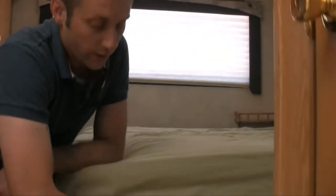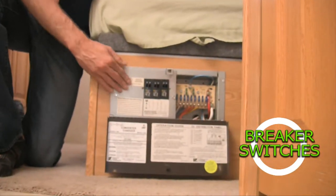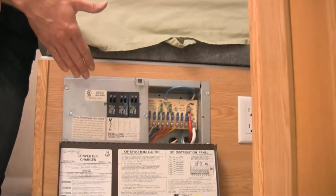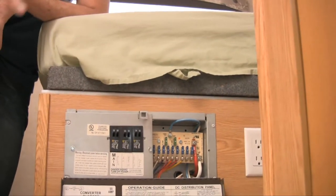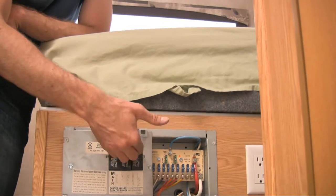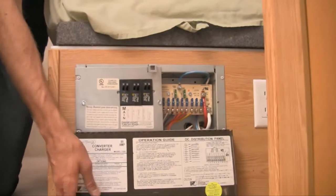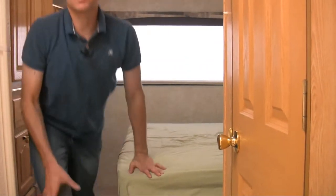Your fuse panel is right here. Fuses blow — that's not uncommon. You also have a breaker down here; it works just like your house. If you're drawing too much amperage and your AC or TV suddenly goes out, check your breaker and make sure everything is on. People sometimes plug in a hair dryer, TV, and stereo all into the same outlet and pop the breaker — not a big deal, just reset it.